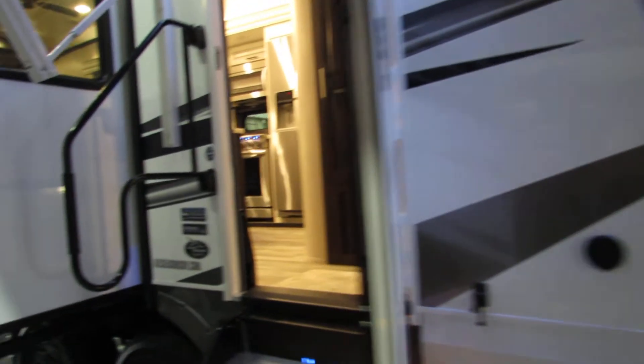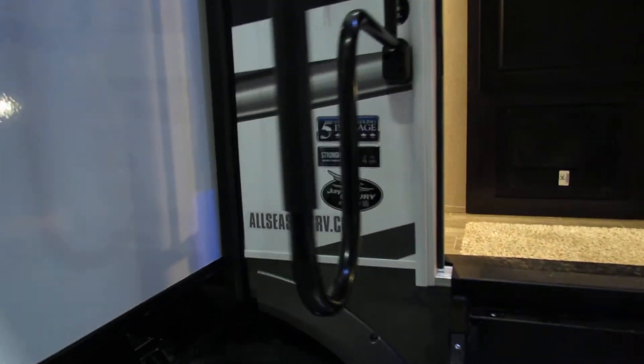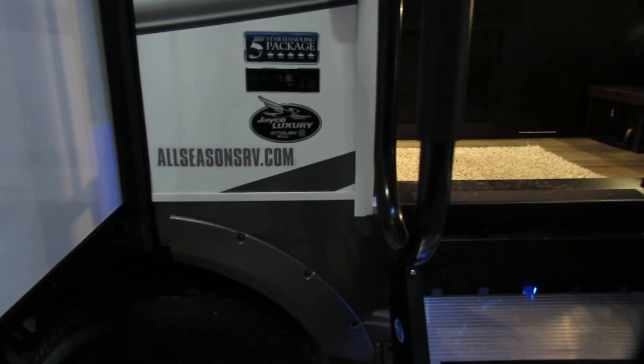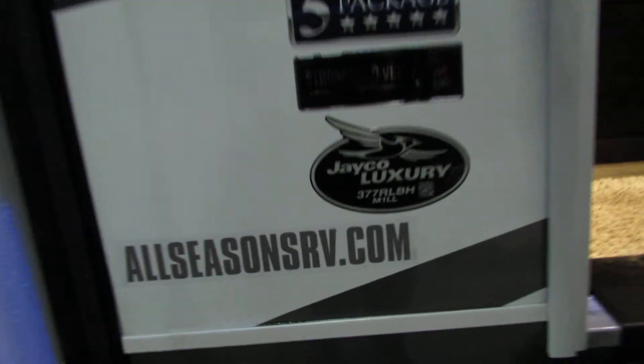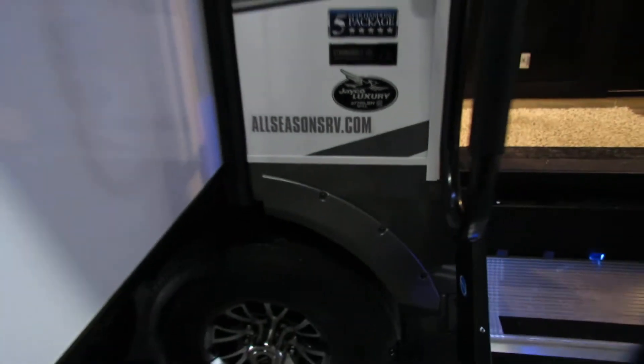Hey folks, we're going to go around the North Point. It's the 377RLBH. It's got a beautiful unit.